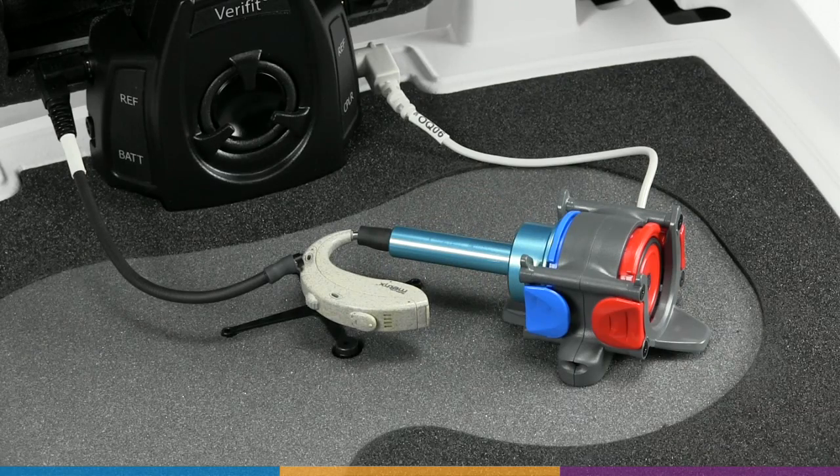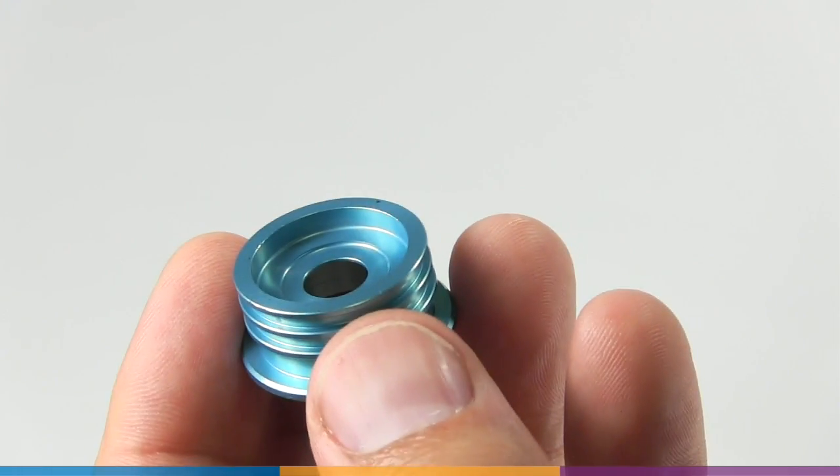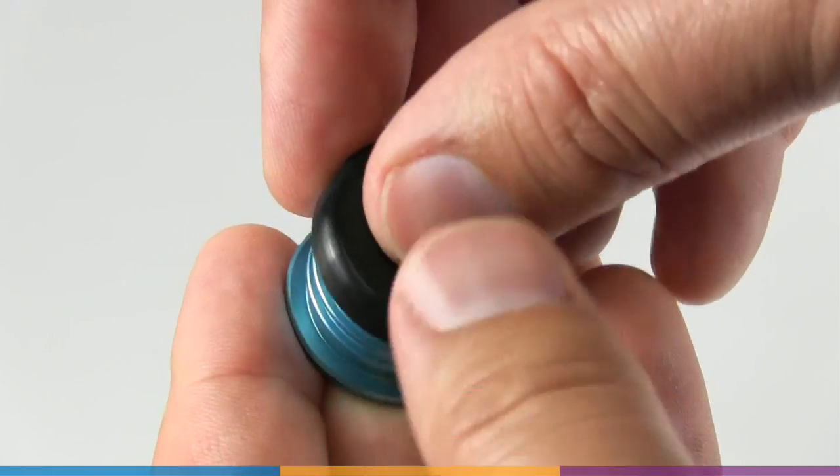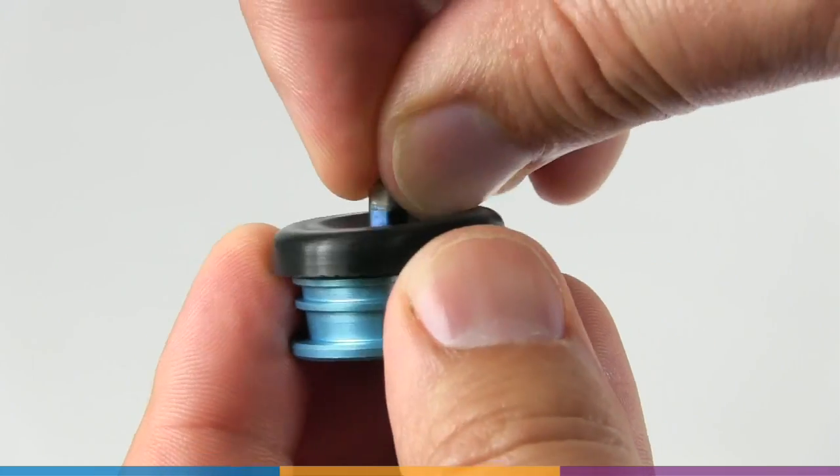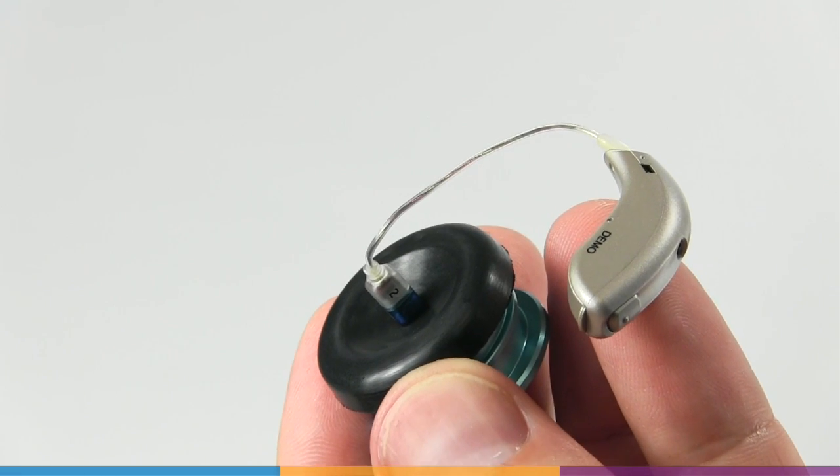BTE products will use the HA2 coupler; all other types use the HA1. Receiver-in-canal products can be connected to the HA1 coupler using the trick adapter, unless the manufacturer has specified a different coupling method.